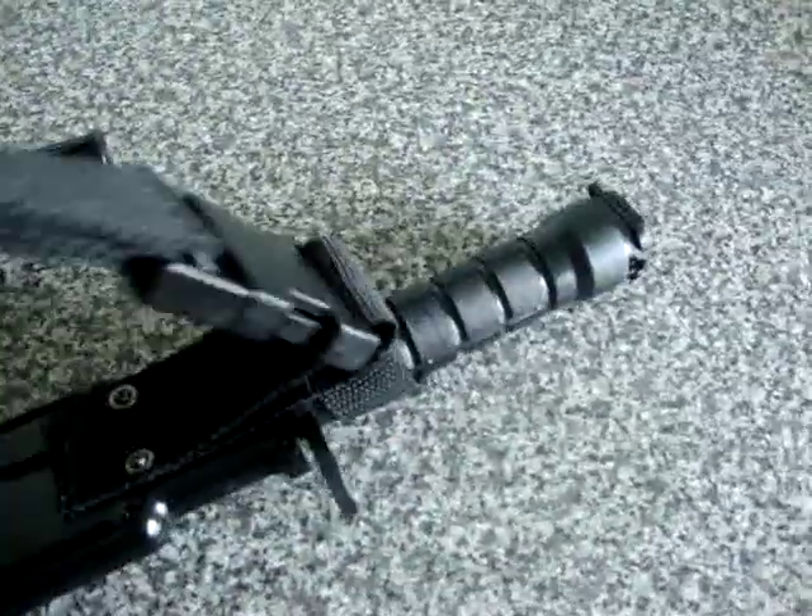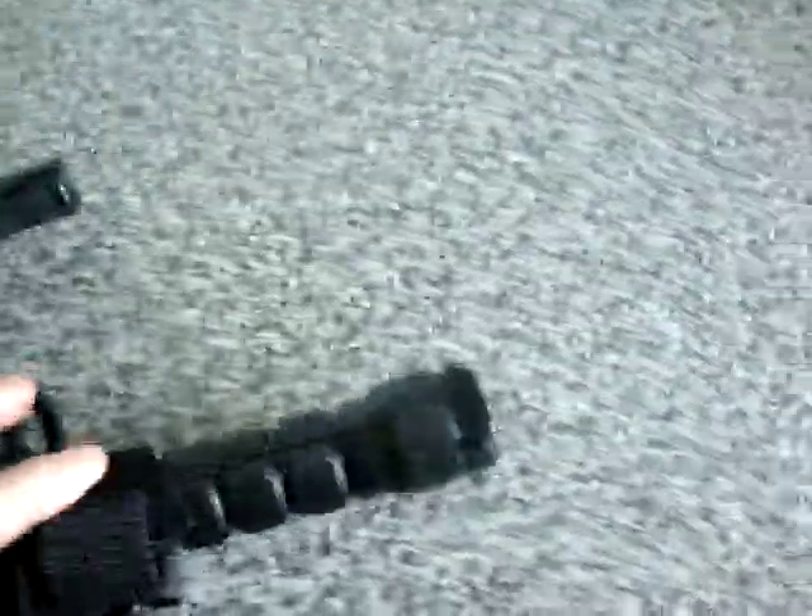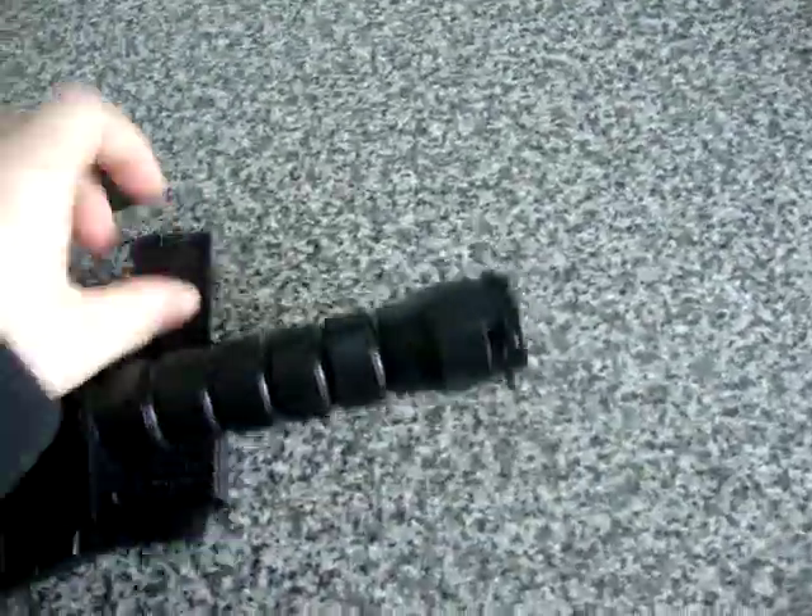That pops off quite easy — there you go. So yeah, that's for a belt or chest rig. The blade doesn't come out with the Velcro on it. As soon as you use the belt, it breaks it off.